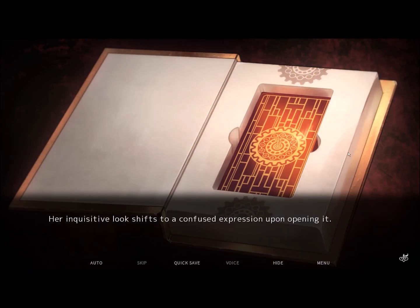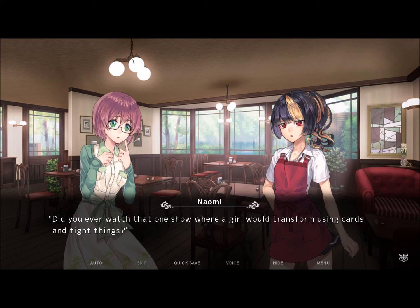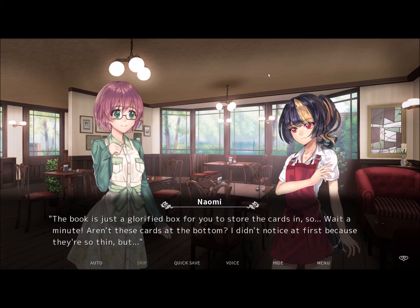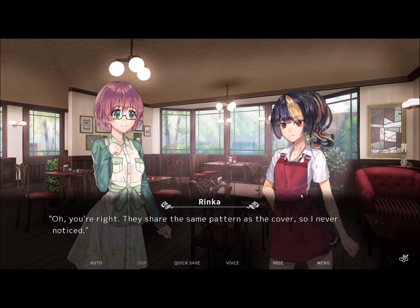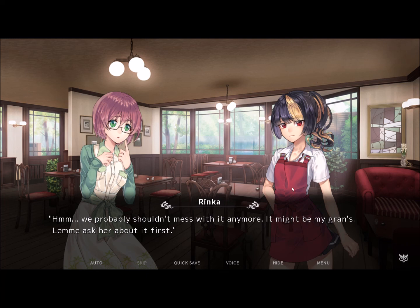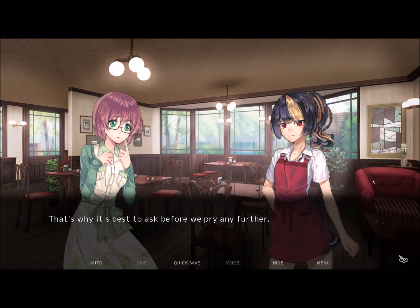Her inquisitive look shifts to a confused expression upon opening it. It's not really a book — there aren't any real pages, just a big rectangular hole in the middle. It reminds me of those old magical card books that were popular back in the day — you know, where the girl would transform using cards and fight things? The book is just a glorified box to store the cards in. Wait a minute, aren't those cards at the bottom? I didn't notice at first because they're so thin. They share the same pattern as the cover, so I never even noticed. We probably shouldn't mess with it anymore — it might be my gran's, and I'd feel bad if we uncover something she's been wanting to keep secret. Let me ask her about it first. Naomi's hands fly off the book almost immediately after I say it.